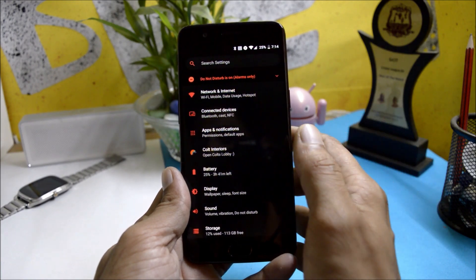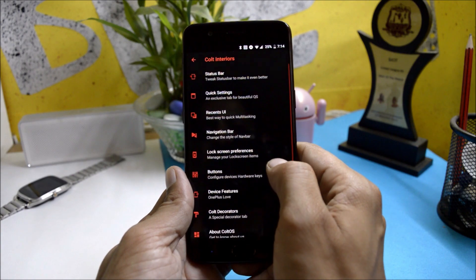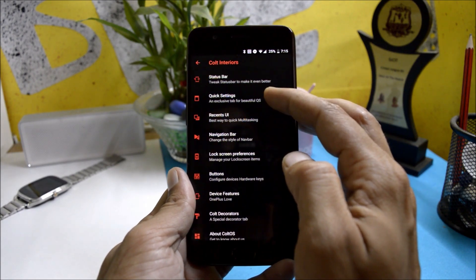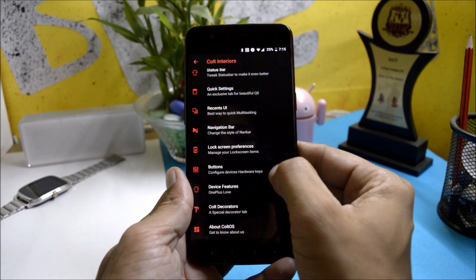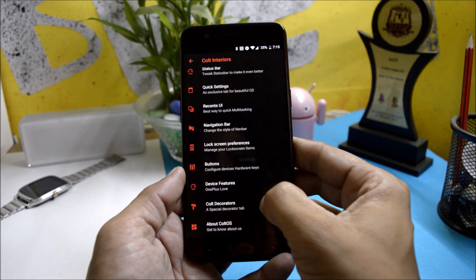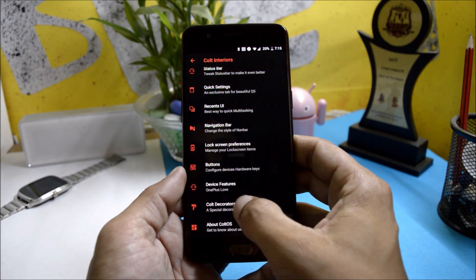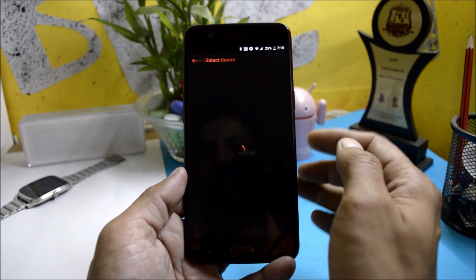All the customization options can be found under Colt Interiors, which has customizations related to status bar, quick settings, recent UI, navigation bar, lock screen preferences, and device features. You also get an extra feature called Colt Decorators, where you have an option to change the theme.